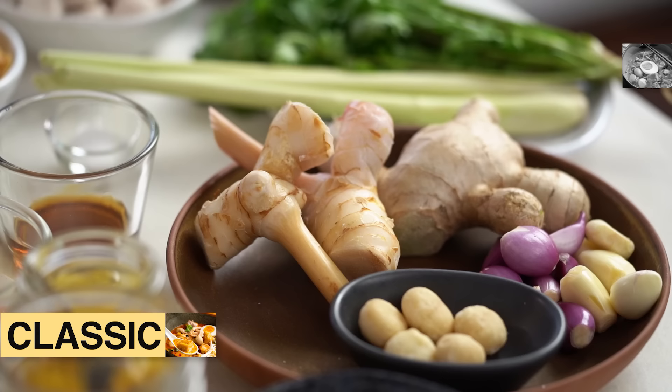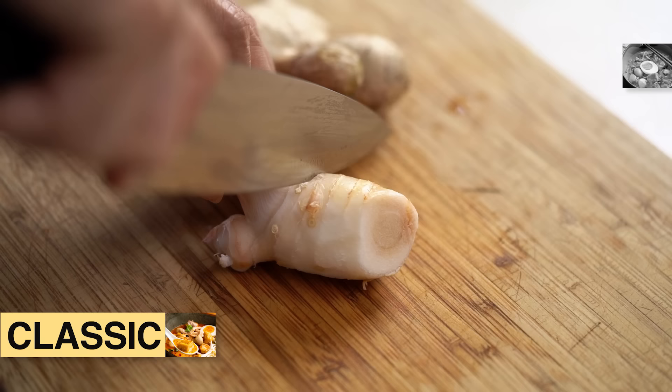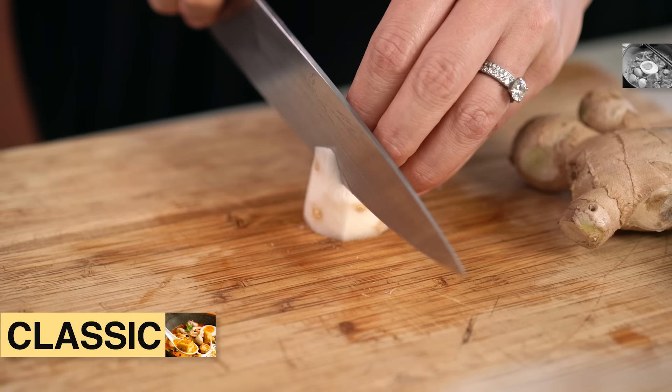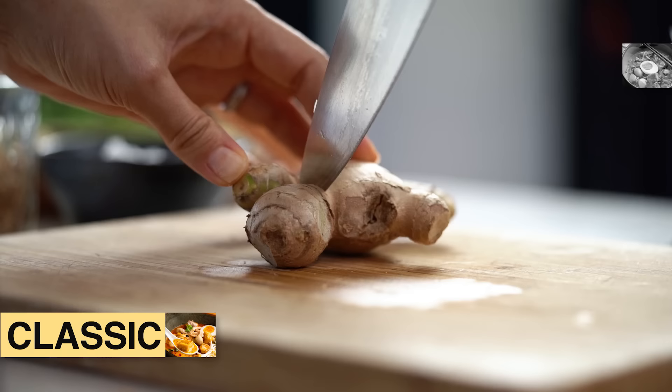The next thing we need is some galangal and some ginger. I thought I'd show you these guys side by side — the galangal is a lot paler, it's pink in color. Galangal has more of a citrusy, pine forest kind of aroma and flavor, whereas ginger is a little bit deeper and mellower. You want both for this one. Just peel off the outside layer of the galangal. If you don't get to your Asian grocer very often, buy a whole bunch of galangal and ginger — they freeze really well. Just cut them into about four centimeter portions and you've got them ready and waiting.